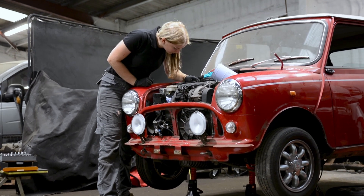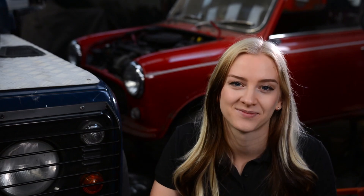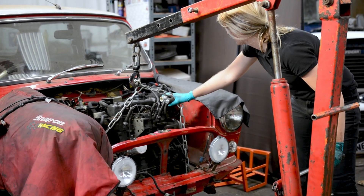Welcome back to the workshop. This is the video I have been so excited to make for you guys. Today I'll be stripping the engine out of my Mini. I'd like to ask you guys what you think I should do with my engine and my Mini in general. What sympathetic non-track mods do you think I should make? I know I want to give my Mini a little bit of extra power but I don't want to make it unreliable. So let me know what you guys think.